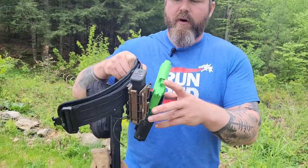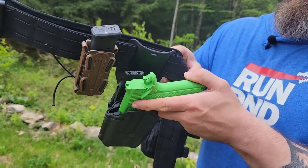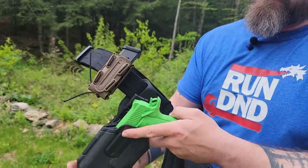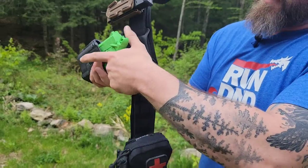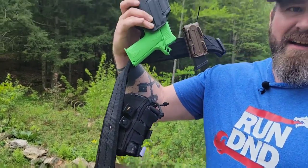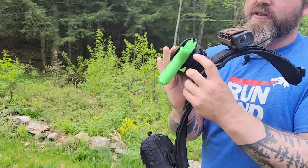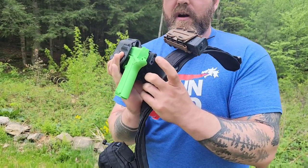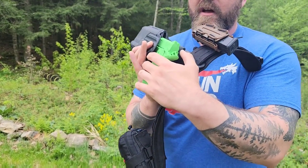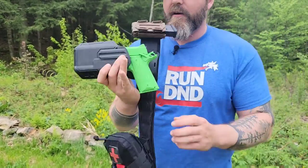The mechanism has a button release here, so it's a level two retention holster. As you push that button, it releases the pistol; otherwise it just stays in there nice and tight and secure. It's got adjustable sizes so you can put larger and smaller buttons on. I have the large button on it right now because it fits my hand better, but you can adjust it for your own draw style.